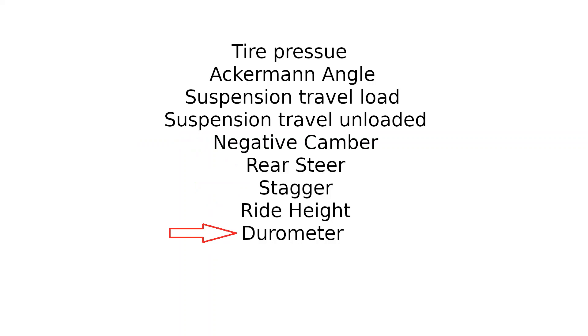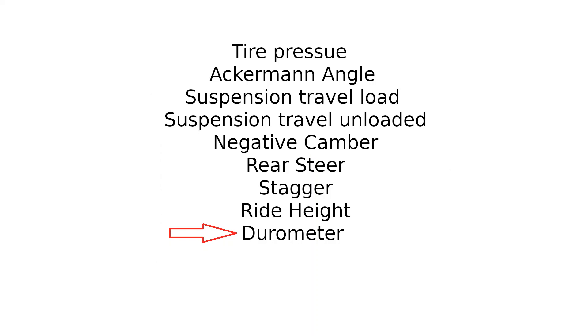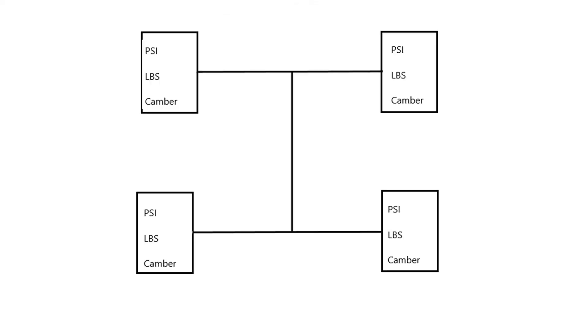With durometer, softer compounds generally get better results. However, you've got to balance out the factors at hand — track conditions and track temperature. If the tires are heating up way too fast, then by the end of a 20, 30, 40, even 100-lap race, you're going to find out real quick that the tires can take a major hit. You want to make sure that the durometer is in line for the specific track conditions you're running. That also means how pliable the tire is in response to the air pressures applied to it.